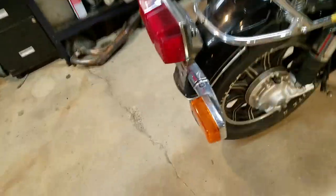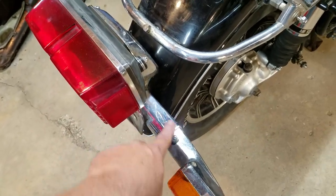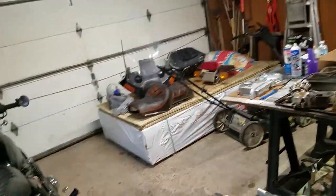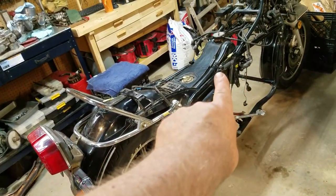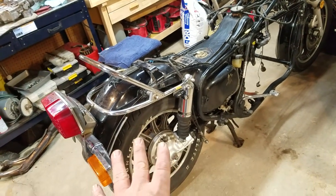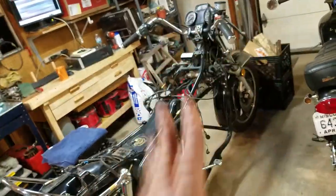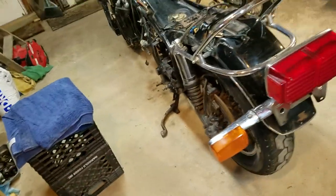The tail light on this is in decent shape, but the chrome is kind of pitted and dull. The rear light from the donor bike is in much better shape, so I'm going to swap those around. I've got to take all of this off anyway to get the gas tank out, so while that's off I'm going to clean up the rim and give it a new coat of paint. I'll do the front too, just so they match and are in good shape.